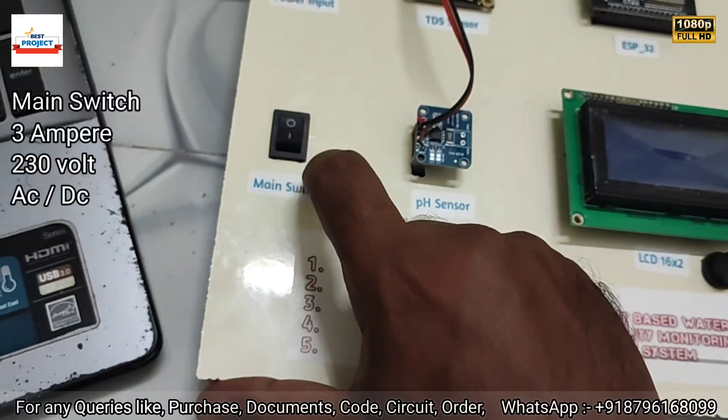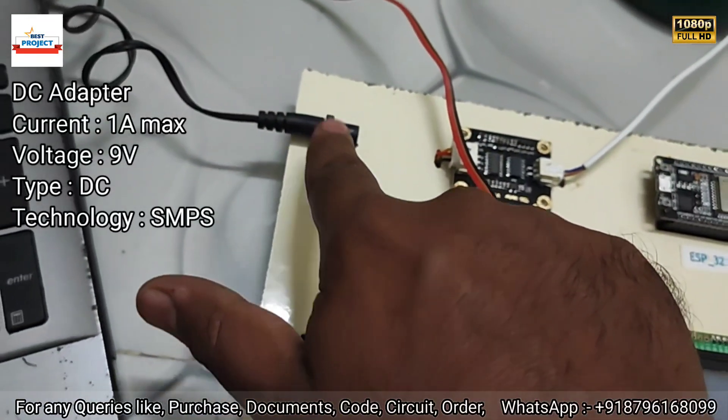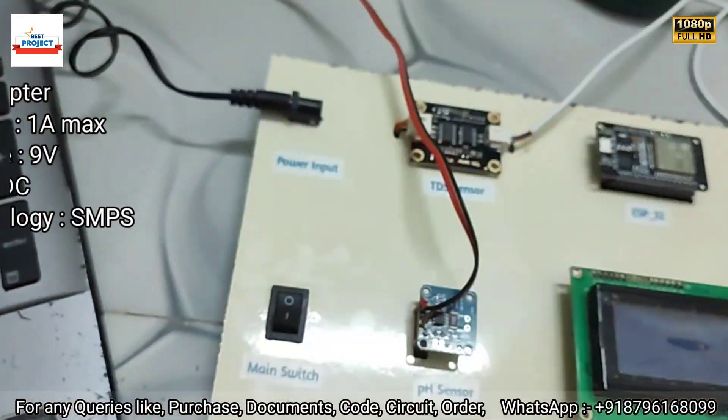Here is the main switch to turn on and off the entire system. Next is the power supply input jack where we can provide 9 volts or 8 volts DC for powering the system.